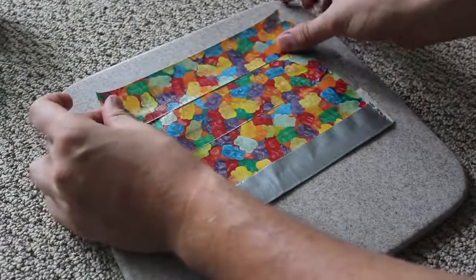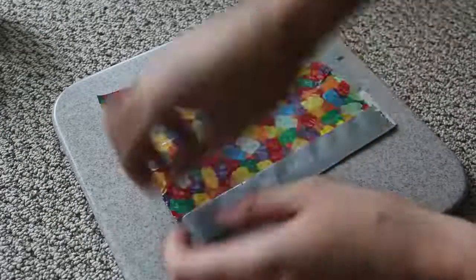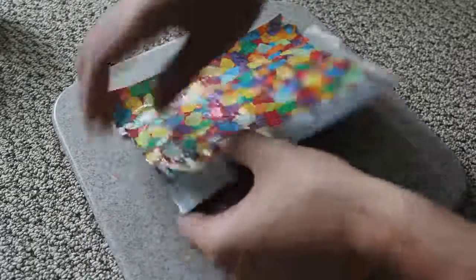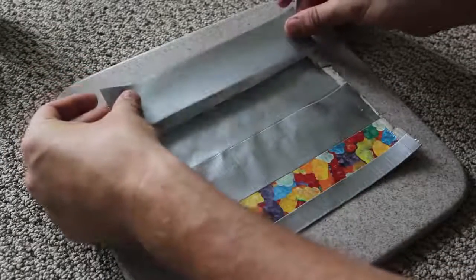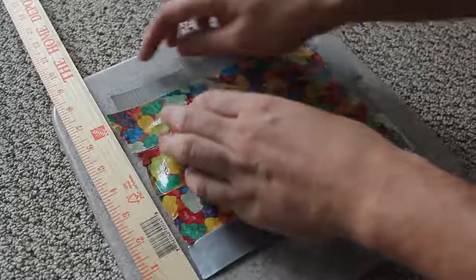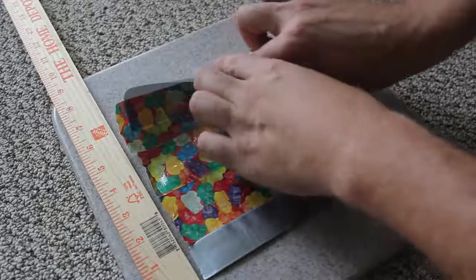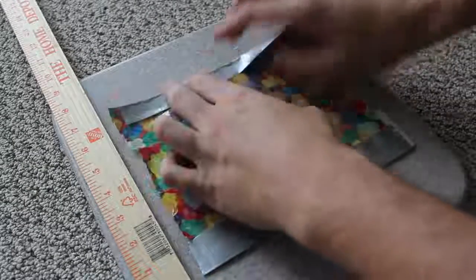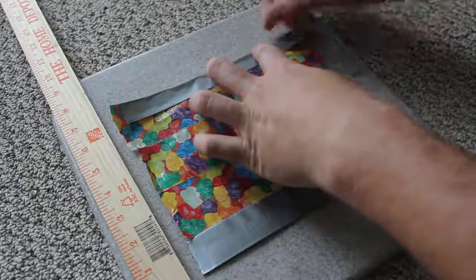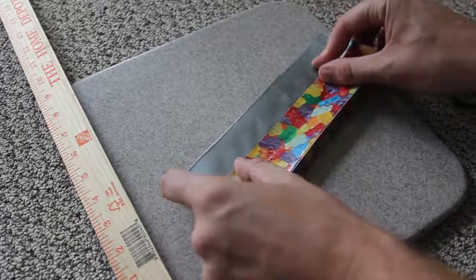Then we're gonna turn it over. I'm gonna grab another piece of tape and put it down right here. We're gonna flip it over one more time, then place another silver piece right here. Now we've got seven inches. Grab this sticky part from the middle, fold it, and go to the sides so you hopefully won't get any wrinkles.